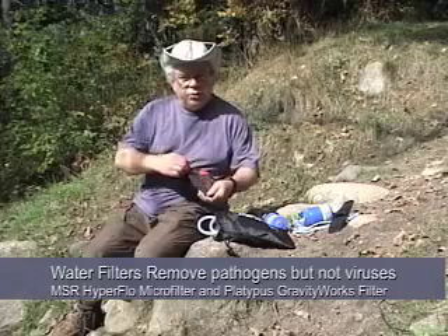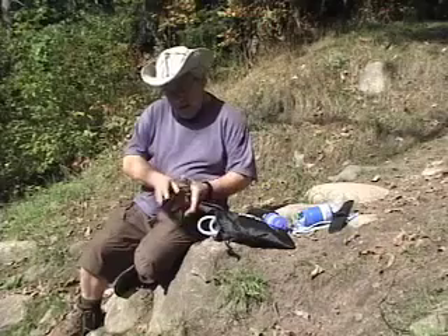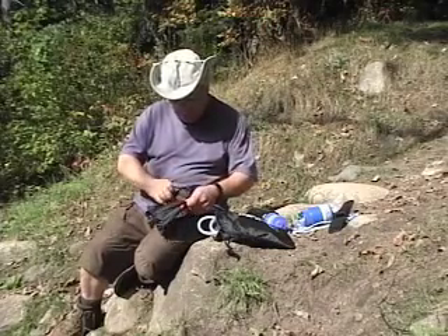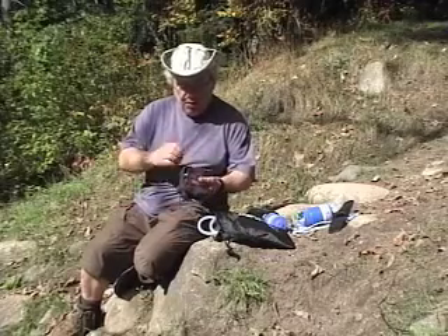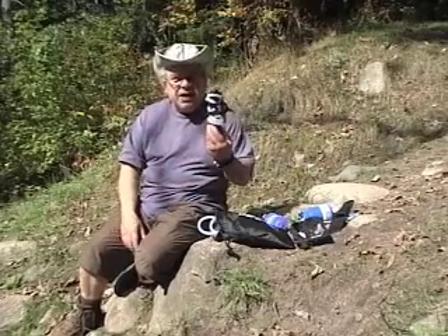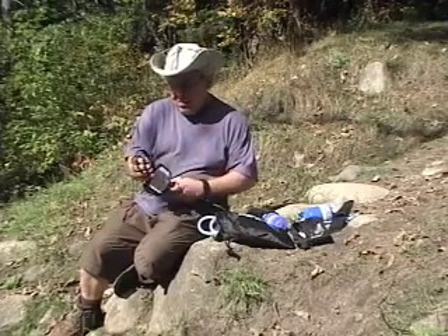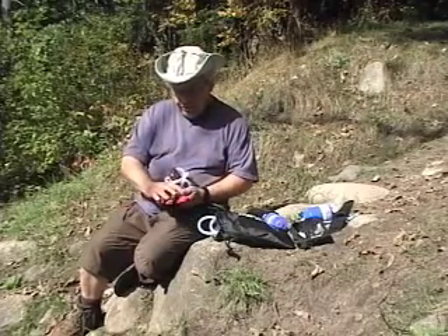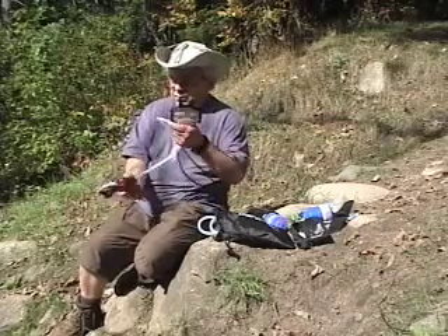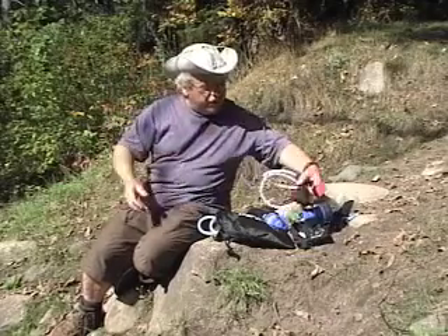One that has become one of my favorites right now is the MSR Hyperflow. It comes in a great little zipper compartment. It is extremely lightweight, weighs 8 ounces, very compact. It comes with a cool little pre-filter, which you can use to wrap the hoses up. We're going to get into how to use these in a minute.